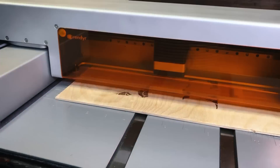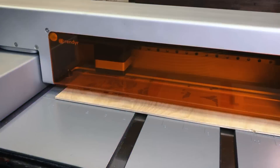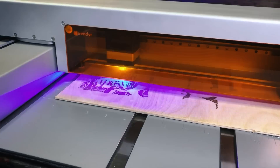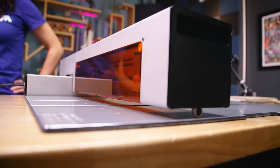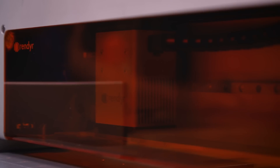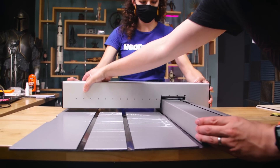Laser cutters are among our favorite prototyping and fabrication tools, and we're always curious about advancements that can make safe laser cutting more accessible for the home user. Part of that barrier to entry is the form factor — you typically need a big dedicated space in your shop to house a laser cutter. That's why we were intrigued by the Render Optic, a laser cutter with a unique fold-out design that makes it actually portable.